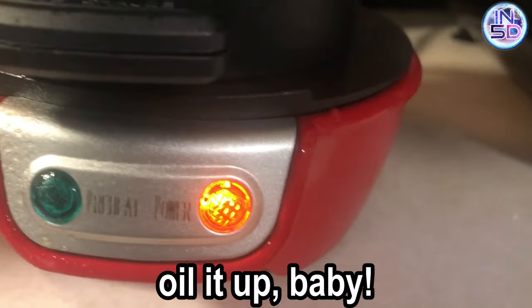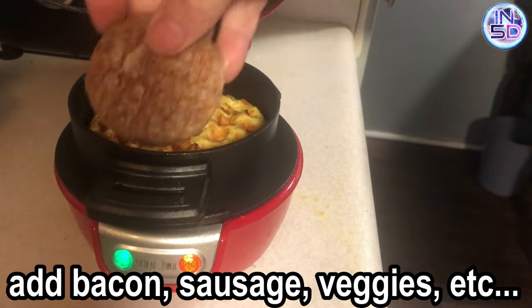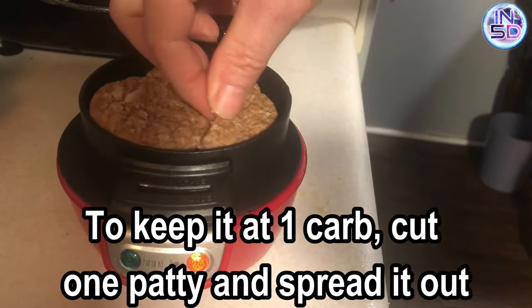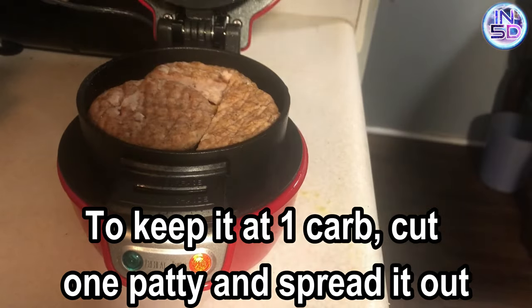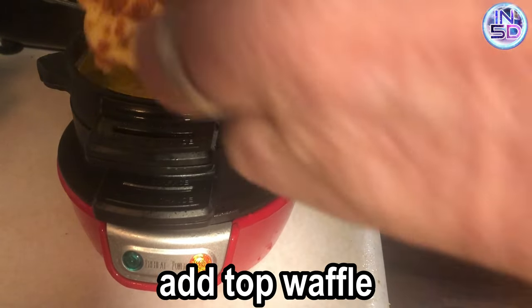To heat up the sandwich maker, just plug it in — there's no on-off switch. Spray oil on each level and add one of your waffles to the bottom, then whatever meat or veggie on top of it. I used some pre-cooked Jimmy Dean sausage in this video, but next time I might pre-cook a little bacon. Add your egg and be sure to break the yolk, then top it off with your other waffle.